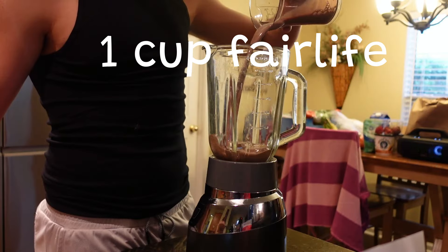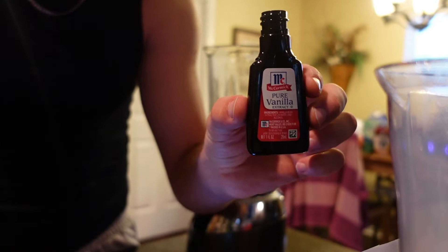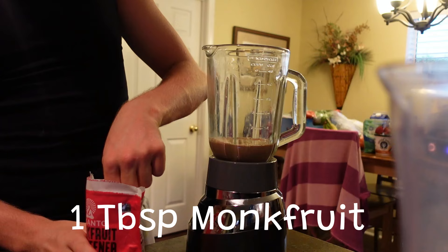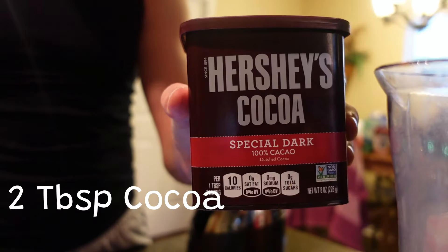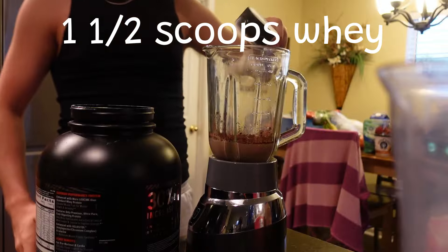Starting with 1 cup of chocolate Fairlife milk, half a teaspoon of vanilla extract, 5 generous squirts of stevia extract, 1 tablespoon of monk fruit sweetener, 2 tablespoons of cocoa powder, and 1 and a half scoops of classic whey protein.